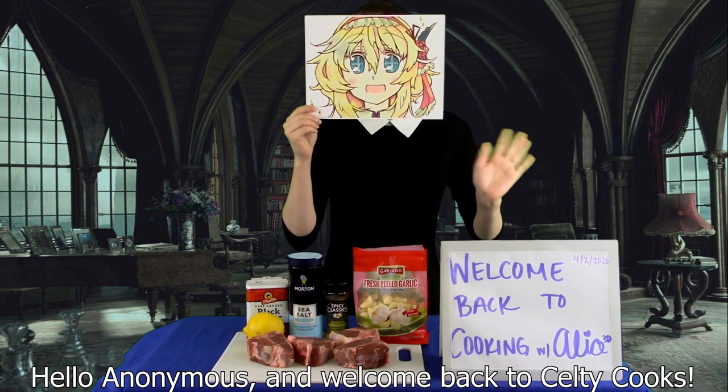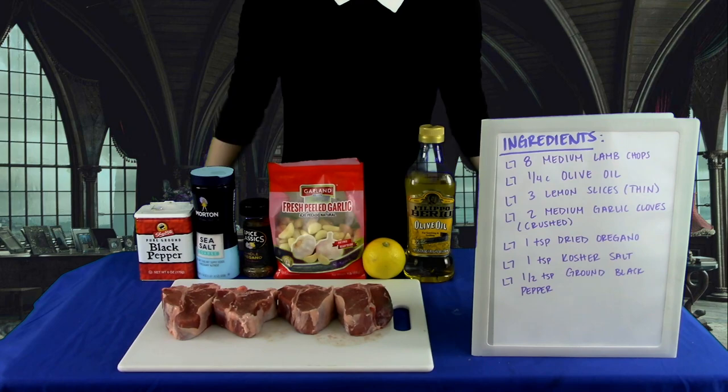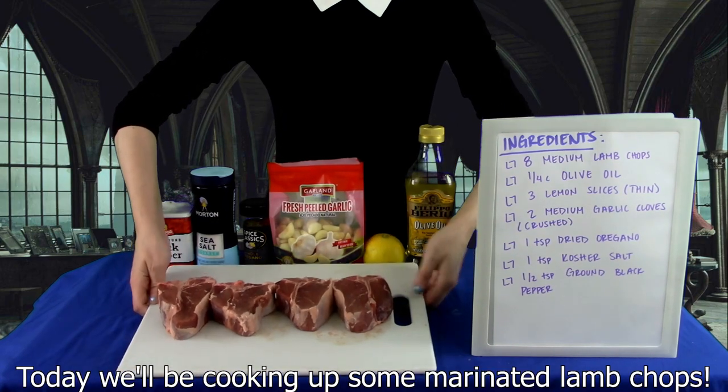Hello Anonymous, and welcome back to Kelty Cooks. Today we'll be cooking up some marinated lamb chops.